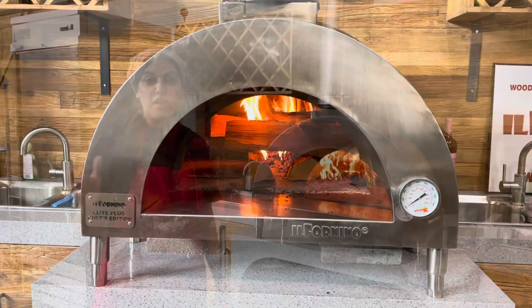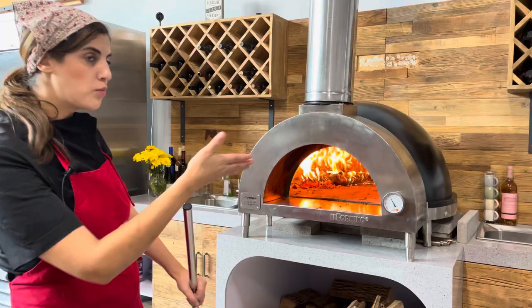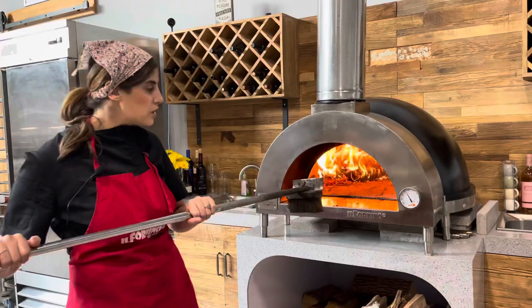After 15 minutes our logs are now flaming, so I push them all the way to the back and almost to the side of my oven. With my wire brush I'm just going to do a little cleaning to push everything in.